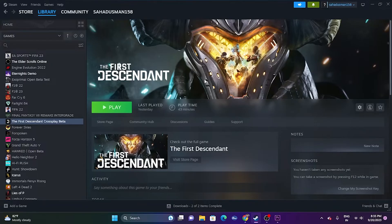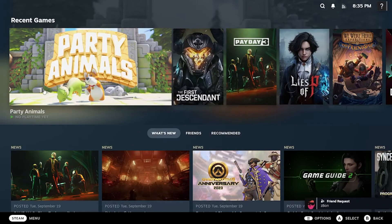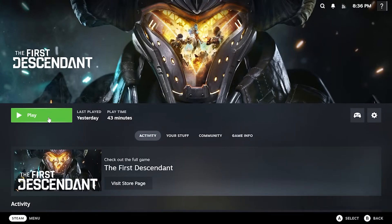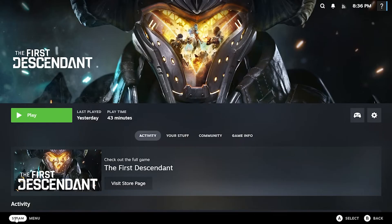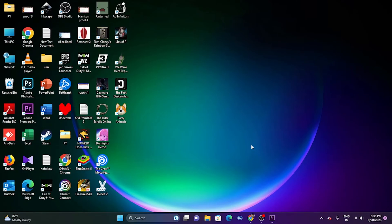The next fix is to launch the game in Big Picture Mode. Go to the top of Steam and click 'Enter Big Picture Mode.' Once you're in Big Picture Mode, go to The First Descendant and launch the game. This fixed the issue for many users.